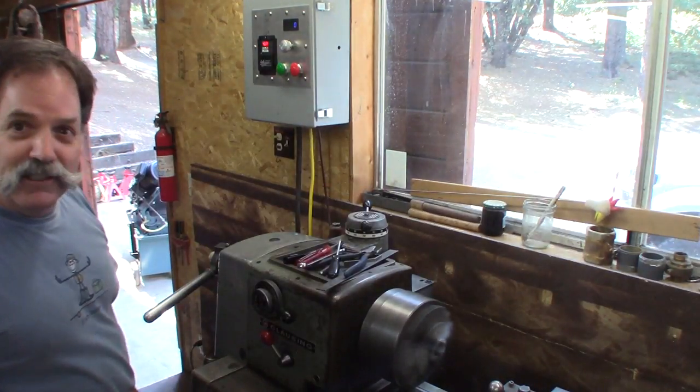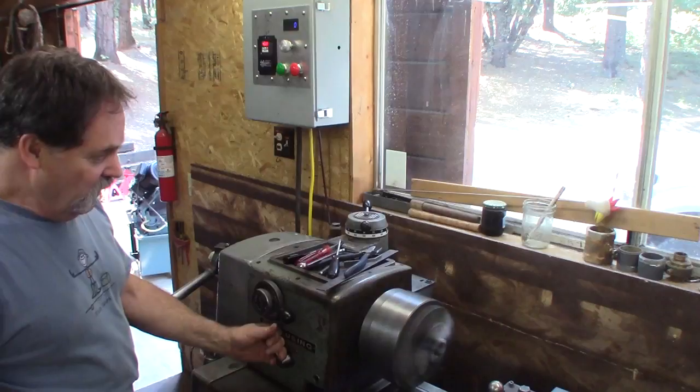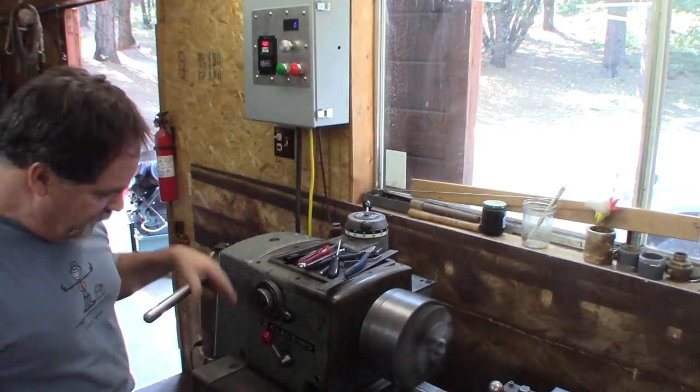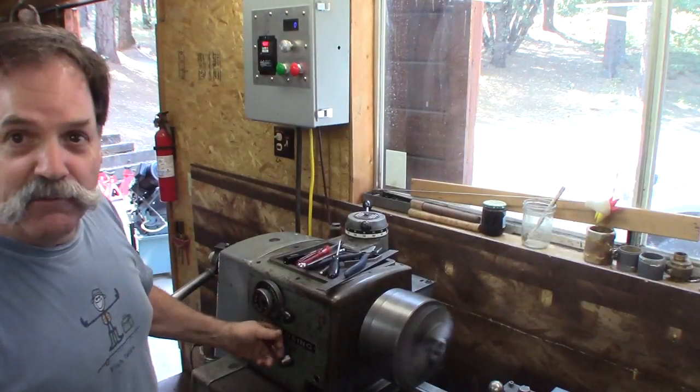It works, we're happy. We'll check the lubrication in the head — I'll pull the top off the gearbox and we'll figure out and get the rest of it going.